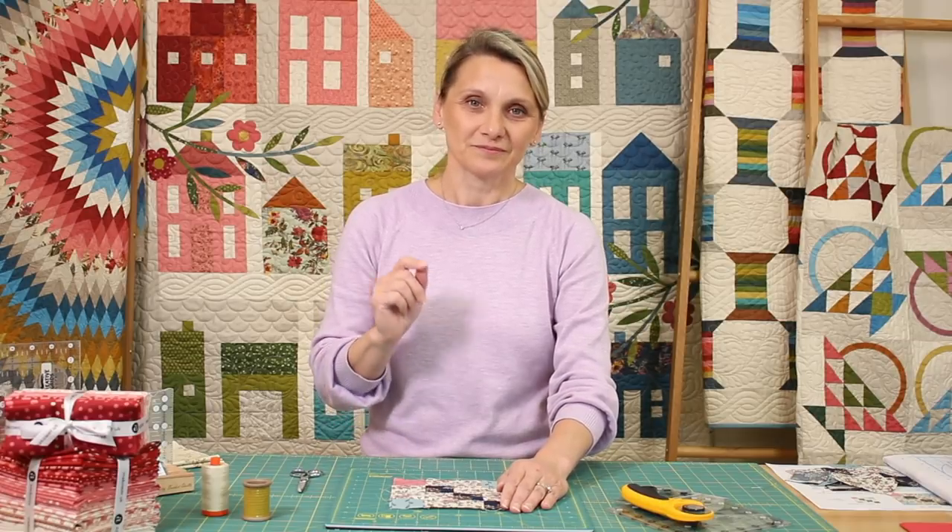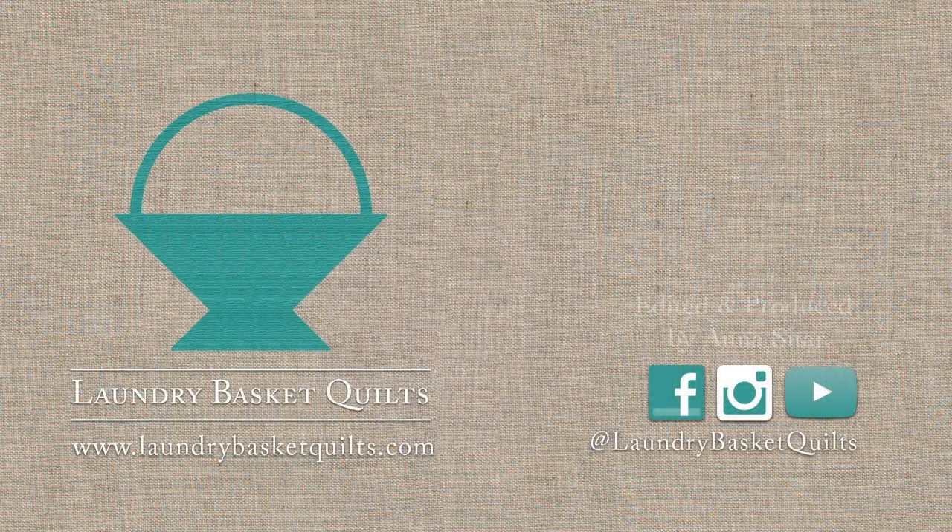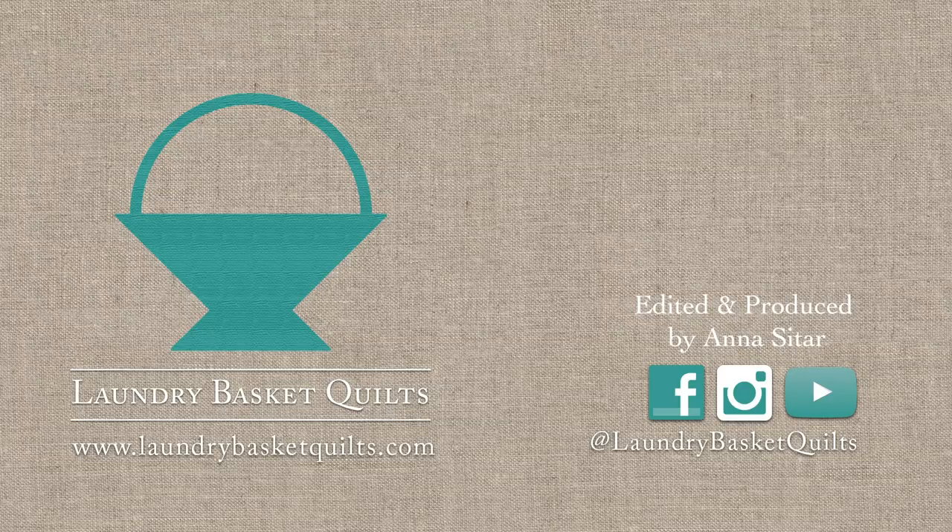I hope you're enjoying the results of your hard work over the last few days and looking forward to finishing your beautiful project. Make sure you stay healthy, stay inside. And if you have some fabric and some time, please make some masks. Thank you so much for quilting with me, and I look forward to seeing you tomorrow. Bye.